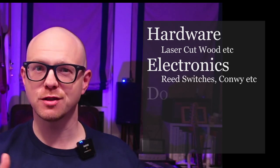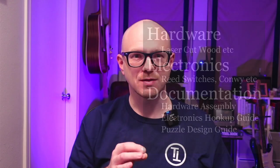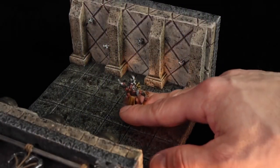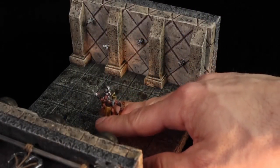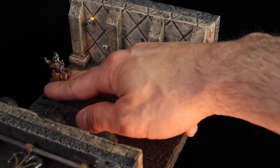Over at TerrainTronics.com you'll find a description of the hardware, the electronics, and the documentation to be used to design your puzzle game. At the heart of this kit are reed switches that close when a magnet is in their presence. John over at Tabletop Witchcraft designed an early prototype of this kit in his video — he used reed switches under the floor and magnets in the players' bases to switch on LEDs.